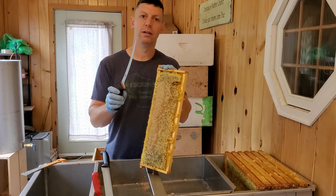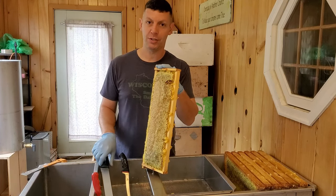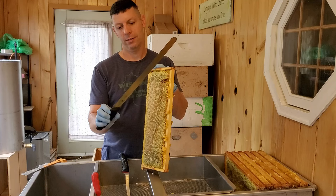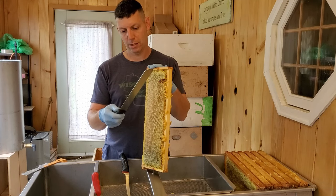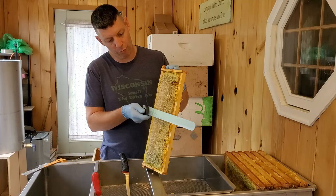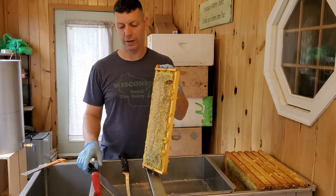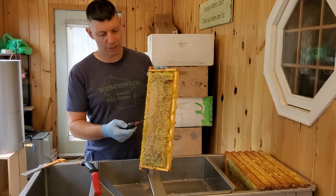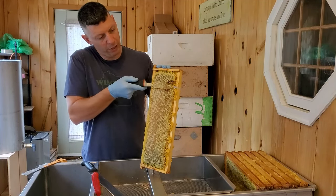How we decap is we use this fillet knife, and if we're using deeps we have this big meat knife that can really reach the whole frame. This is just an 11 or 12 inch fillet knife. I go ahead and cut up first and then go down to clean the whole area off.